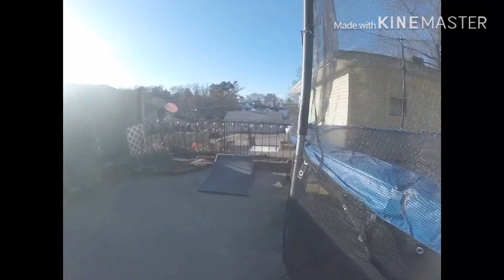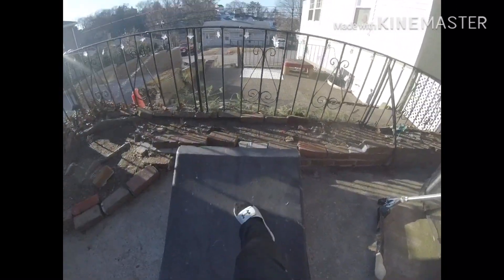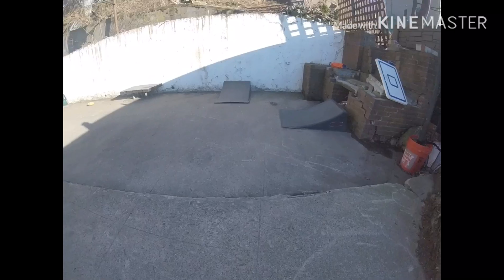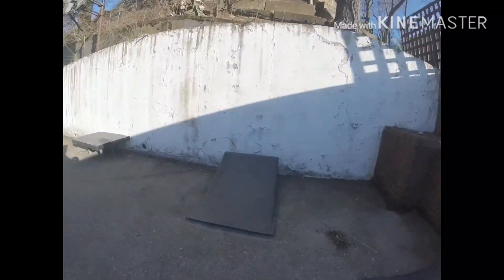Do a tail whip up on this ramp over here — this one is not sketchy at all, very very supportive. There's a 50/50 chance you can go over the fence — no I'm kidding — but you can do like a tail pop here and then come over here and do a feeble up on this. It's a really cool setup I have here.